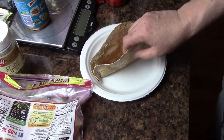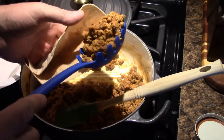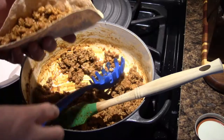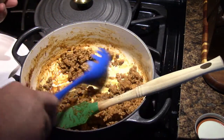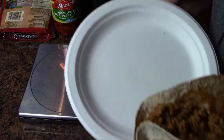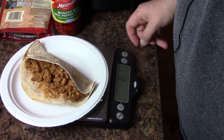So now I'm going to load it up with some turkey meat. I'm going to bring it over to the stove because it's going to be a little bit easier. I'm going to put some ground turkey meat with taco seasoning in there and load it up. Let me weigh this out — I'm going to throw that taco on the scale and it's 6 ounces.